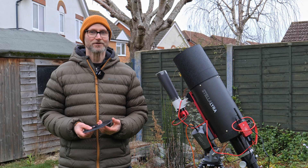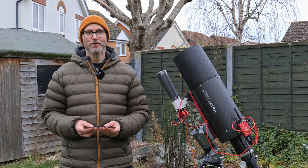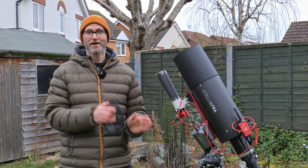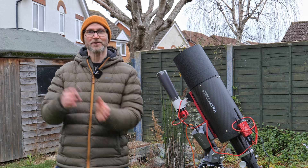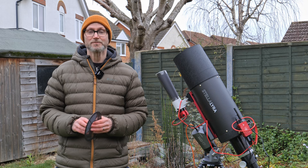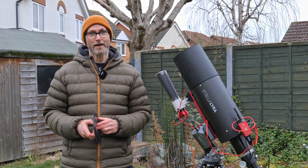Tonight I've set myself quite the challenge. I'm going to try and image as many galaxies as I can in one night, but not only that — I'm going to start with the closest ones to Earth and then step out into the universe to see how far deep we can go while still being able to see detail on the galaxies we capture.